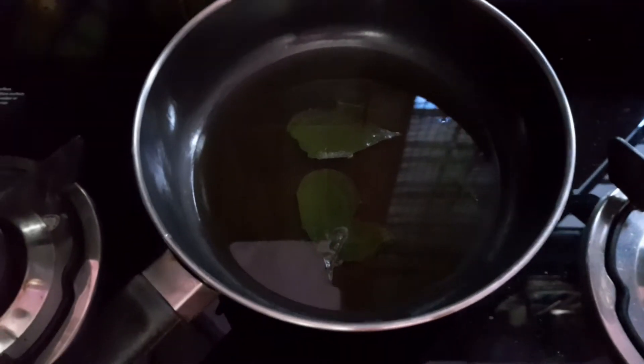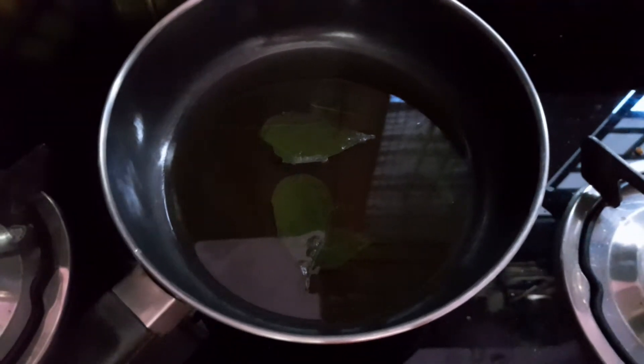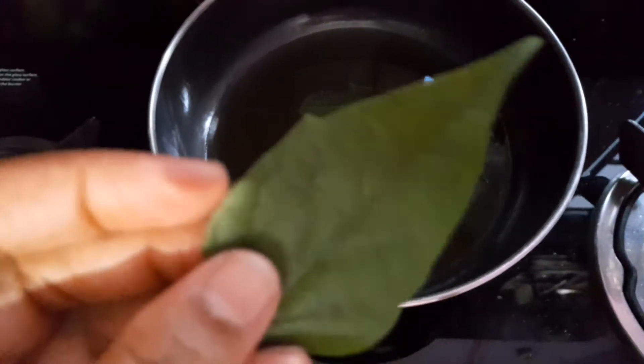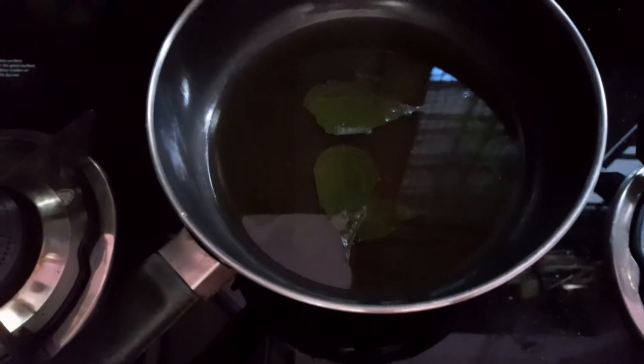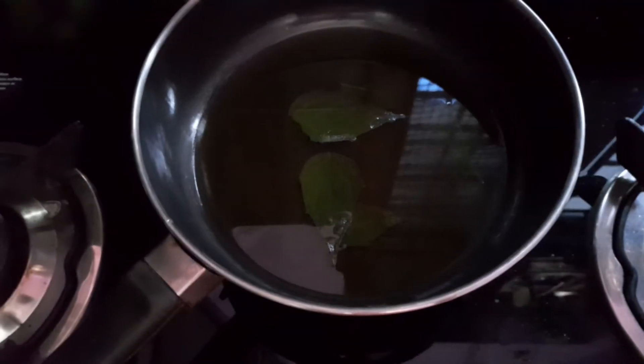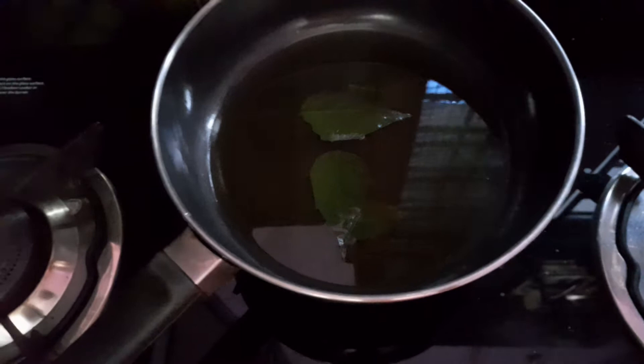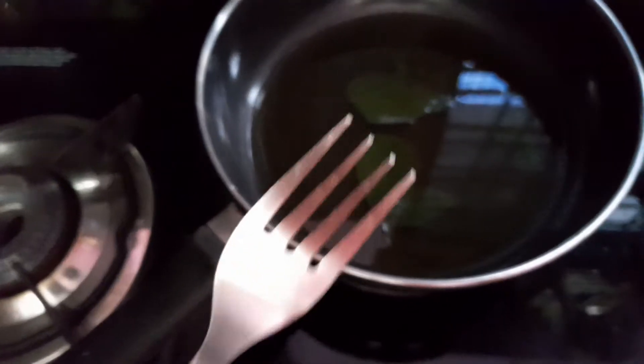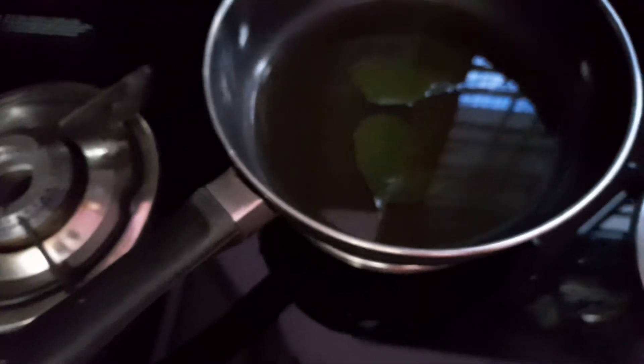Hello everyone, this is Moni Singh and today I am going to show you how to test starch in green leaves. For that we need green leaves like this, and then we need to boil them in water for 5 to 10 minutes — I already did that to save time. After boiling, we need to remove the leaf using forceps or a fork.